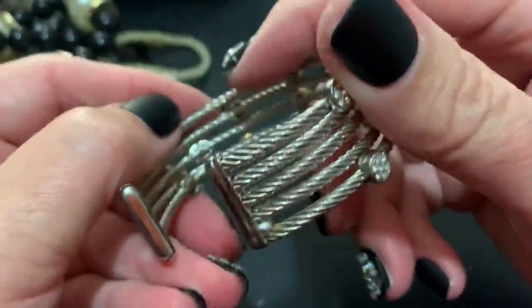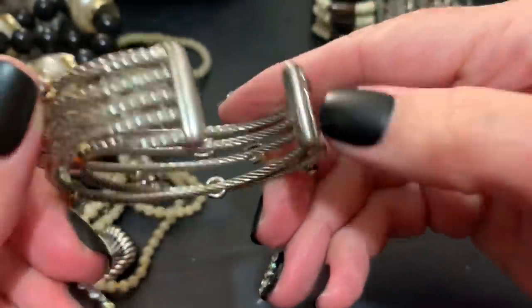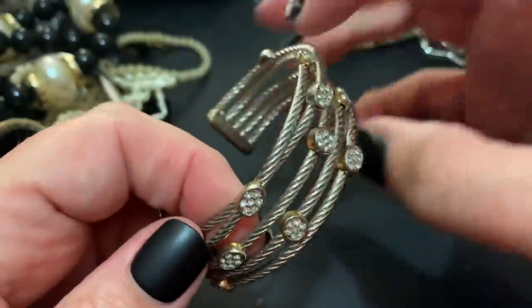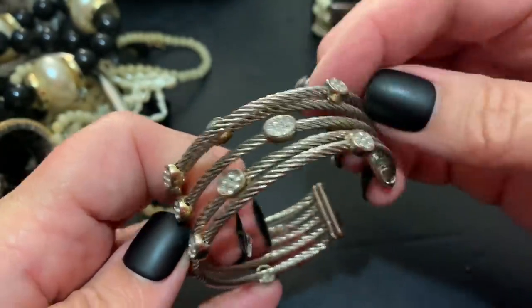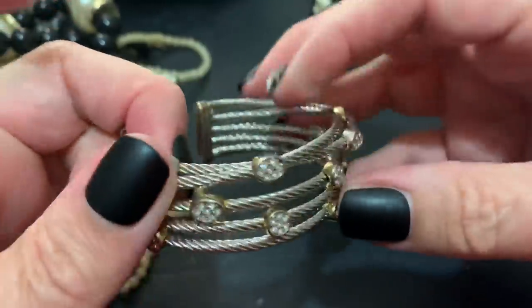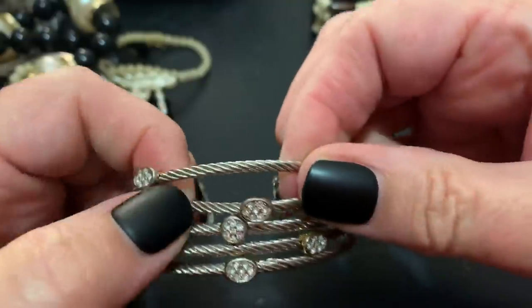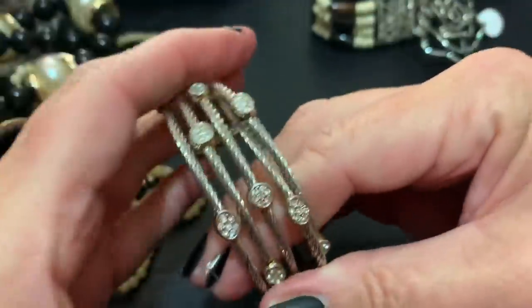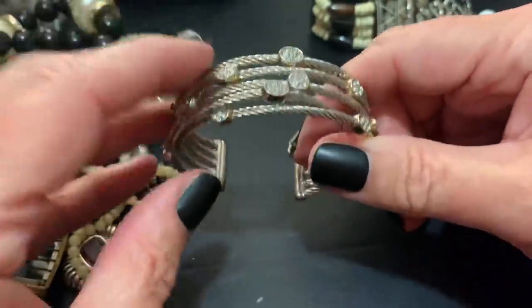This looks more modern and I'm not seeing a name. It's a cuff bracelet — I'm going to assume that it's supposed to be twisted for an effect. It's nice; I mean it would go with anything.